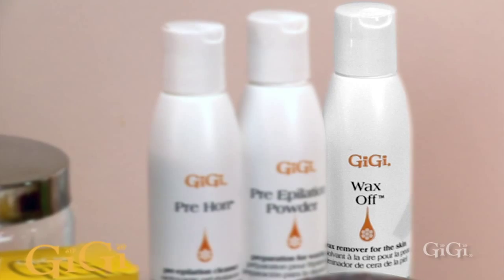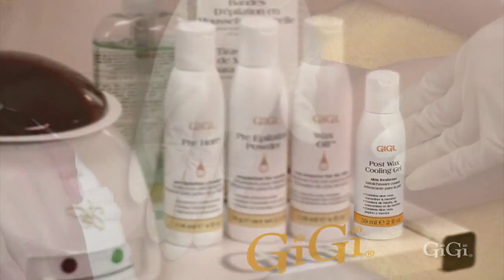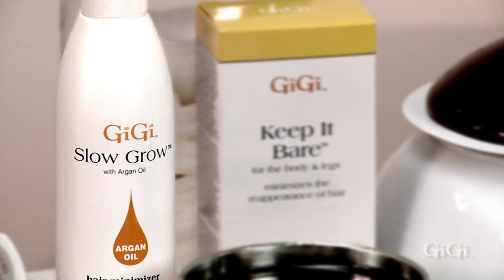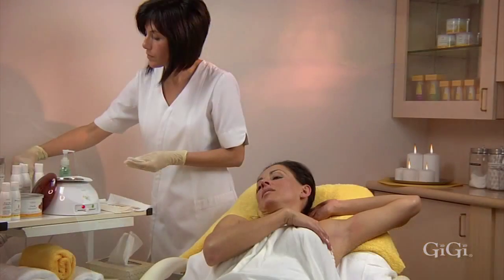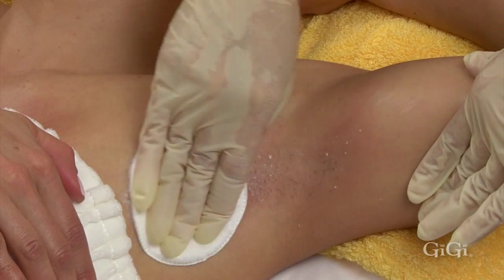Gigi Wax Off is essential to the service, as well as Gigi After Wax Cooling Gel. Apply Gigi Slow Grow to inhibit the regrowth of hair for a longer period of time. Finish the service with an application of Gigi Pre-Application Powder to soothe and comfort the waxed area.